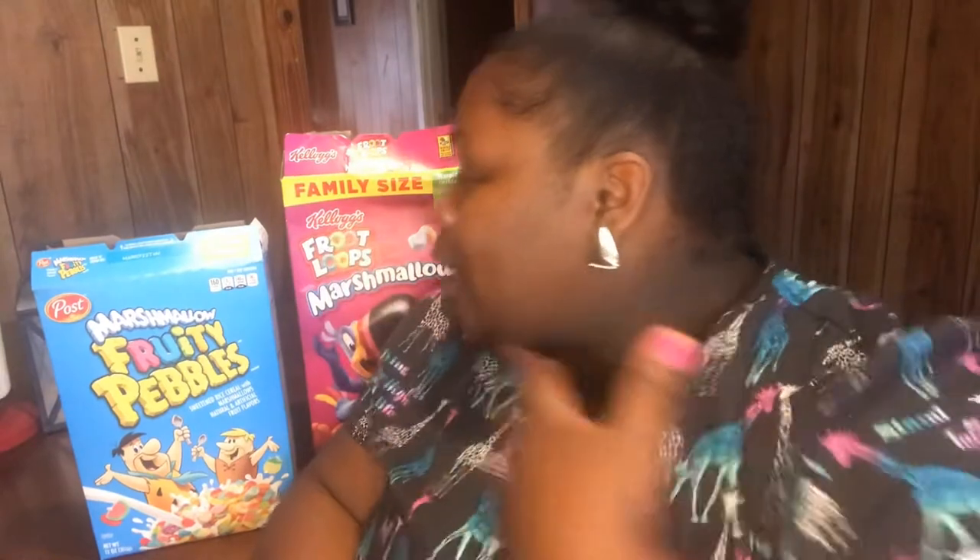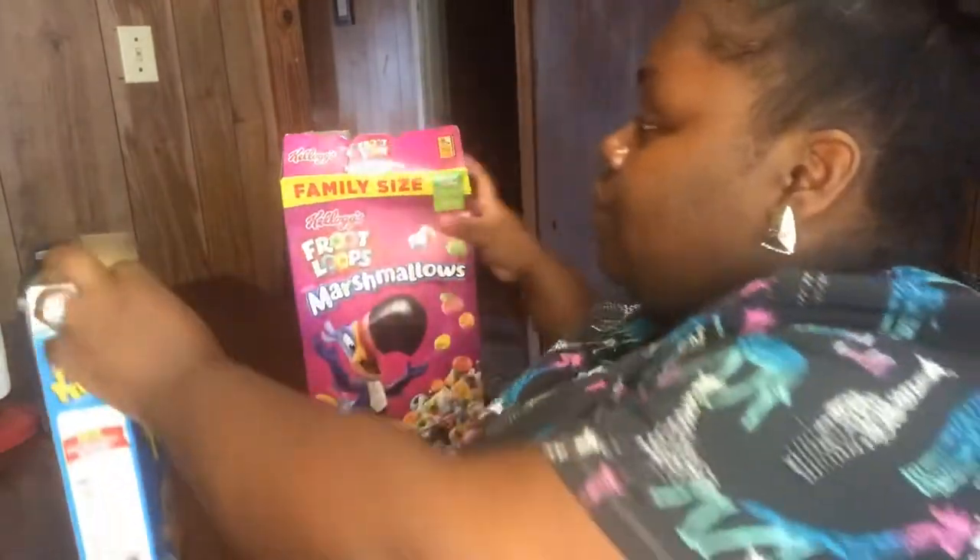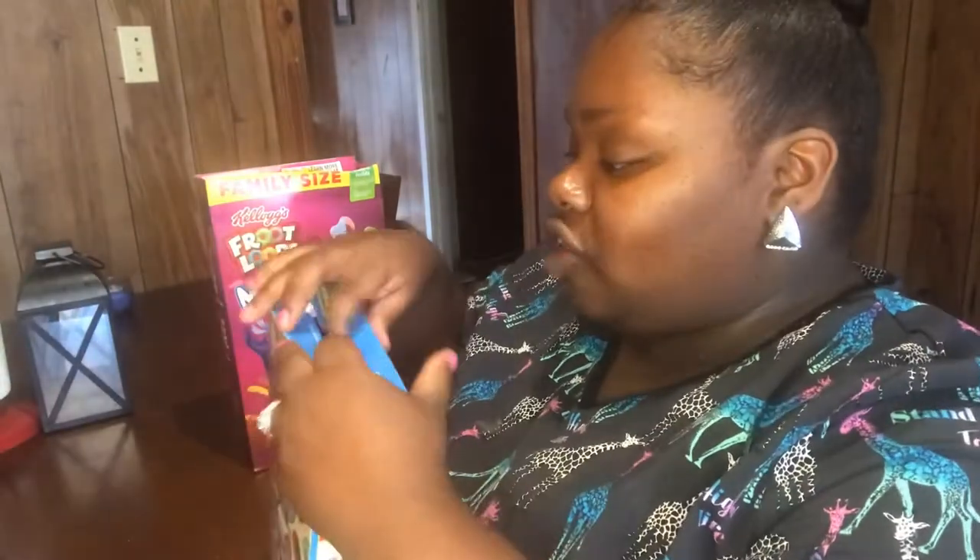Y'all, like, who knew — all these years I've been closing the cereal boxes wrong! Even if they tear up a little bit, you try to close it and it's still not working. Everybody's been trying to close it back like this, and then it ends up popping out and the cereal ends up getting stale. But we've been doing it wrong y'all, so let me show you the proper way.